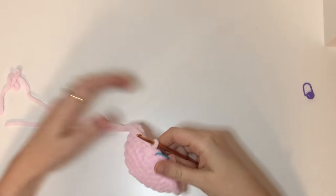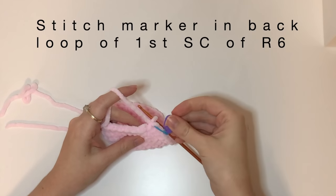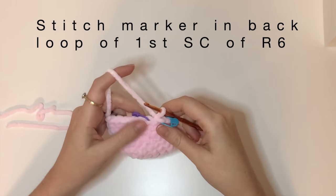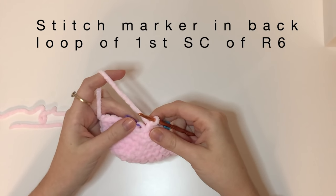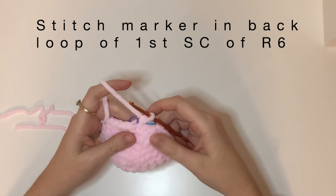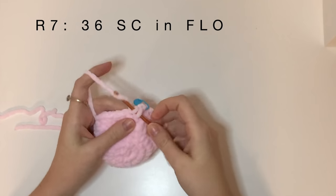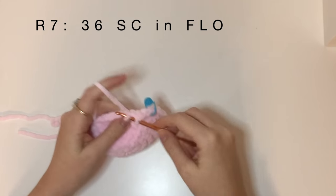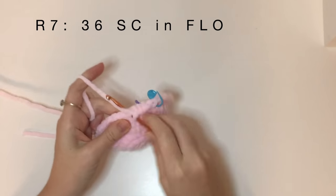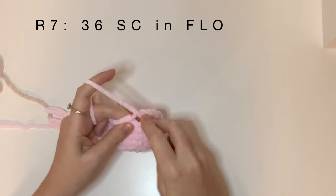So now we've completed six rounds of the shell. What you're going to do is put a stitch marker in the back loop of that first single crochet from the previous round — it will help us see it later when we're looking for it. For round seven, we're going to do 36 single crochet in the front loops only, so we're going around the entire shell with no increases or decreases, just single crochets all the way around in the front loops.